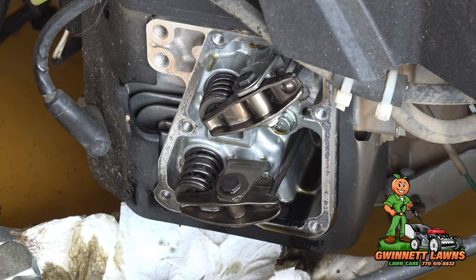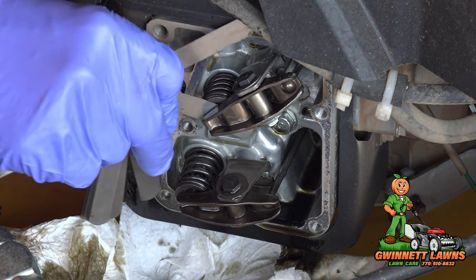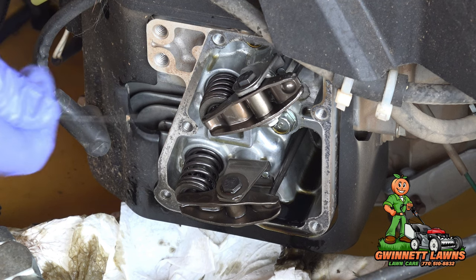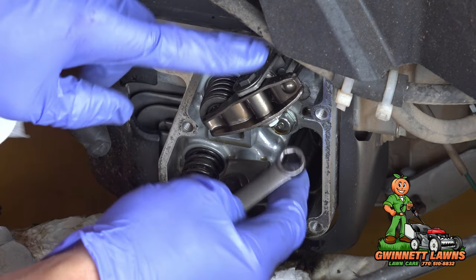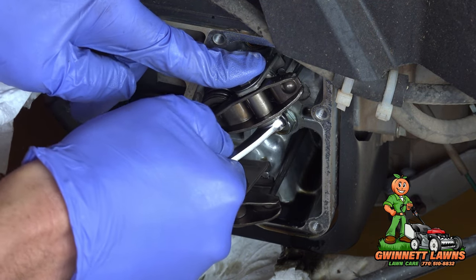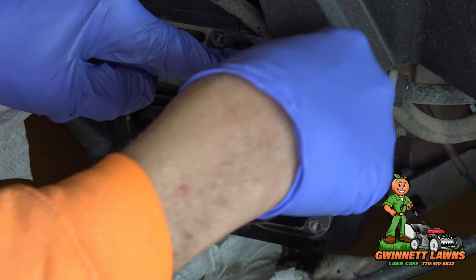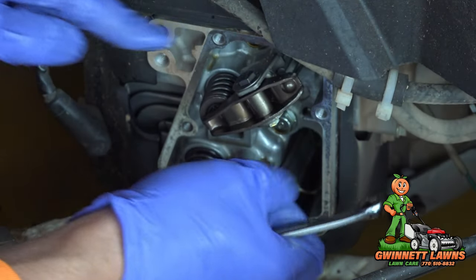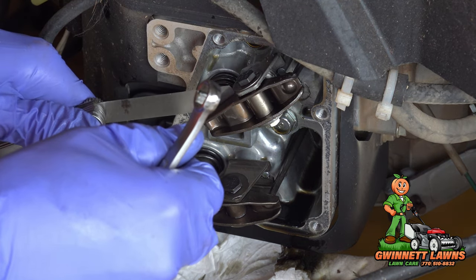On the other side, it's not quite as bad: the exhaust valve is at 6 thousandths and the intake is about 5 thousandths. Still, we're going to reset both of these to 4 thousandths. I'll do the intake valve first — I need to loosen this nut, which is oriented opposite compared to the other side.